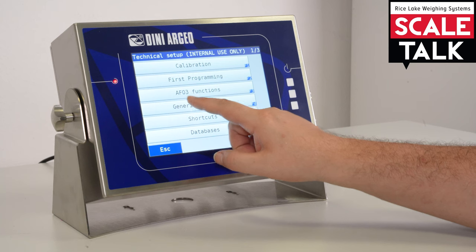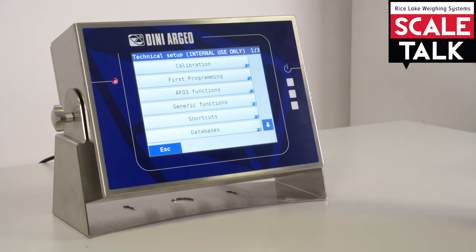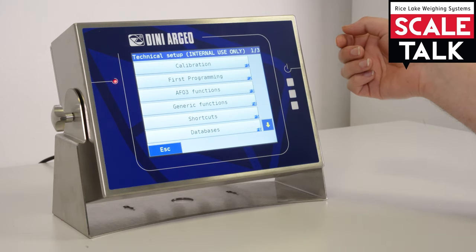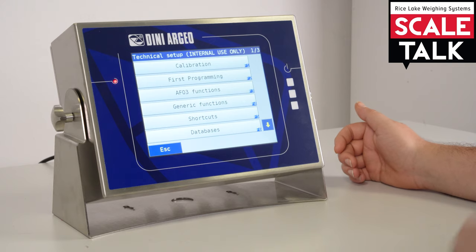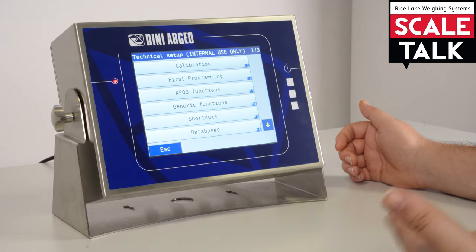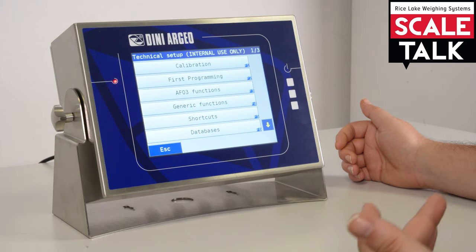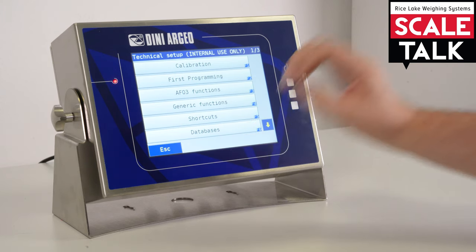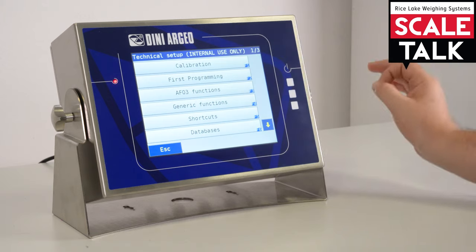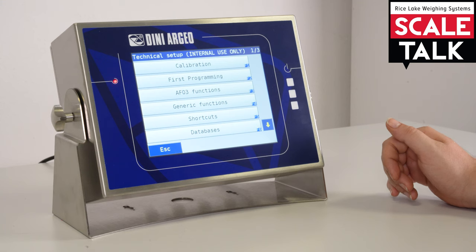Now we see AF03. This part of the setup is one of the only parts that changes with each firmware. The 3590 is capable of containing different firmware, so you can have the firmware for totalization, firmware for weighbridge, firmware for piece counting, and so on. Each firmware's technical setup contains the functions specific to that firmware.